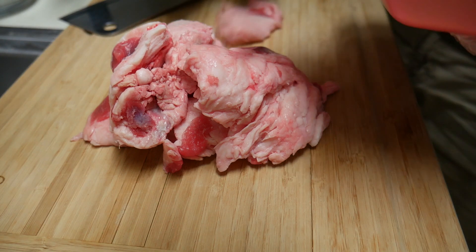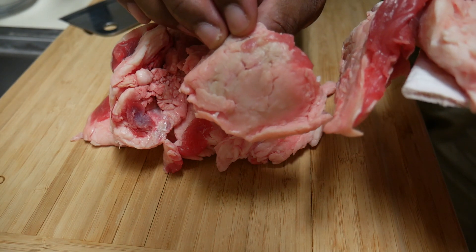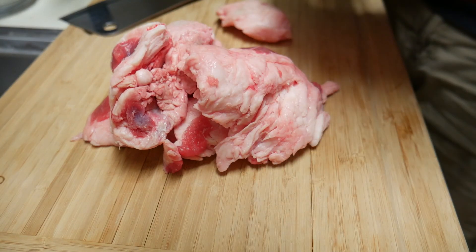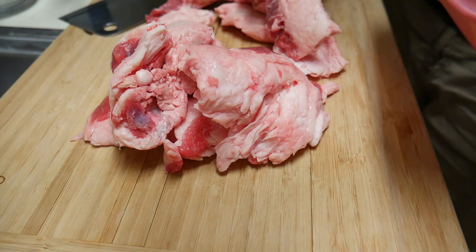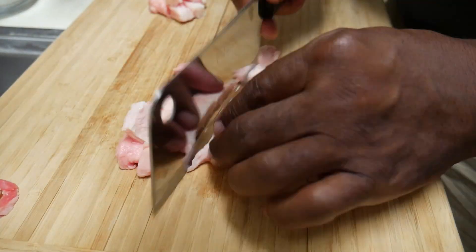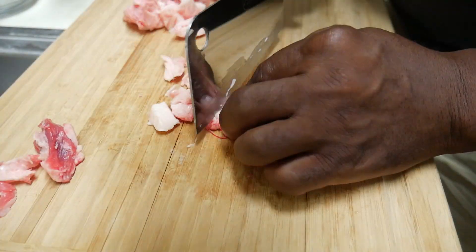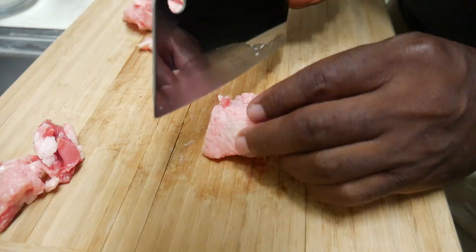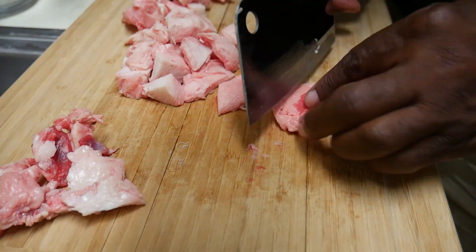I'm going to trim off some of the meaty parts, and I'll probably toss out any kind of funny colored stuff. Now what you should do is cut this stuff up into small pieces. I looked on YouTube and some people put it in a blender into little tiny pieces and so on. I don't have a blender. I don't know why you would do it, but they say it makes it render faster or easier or whatever.